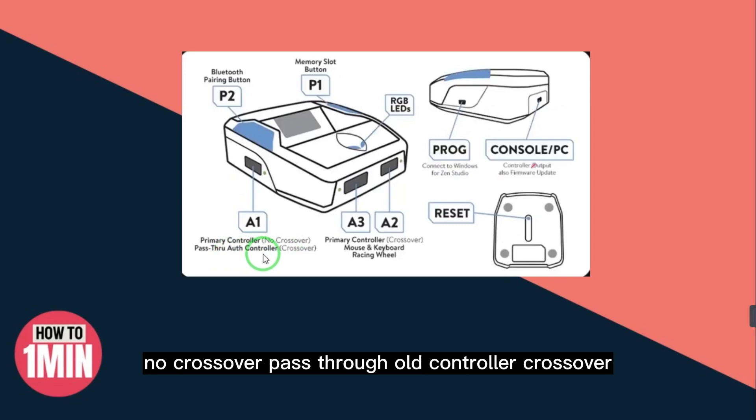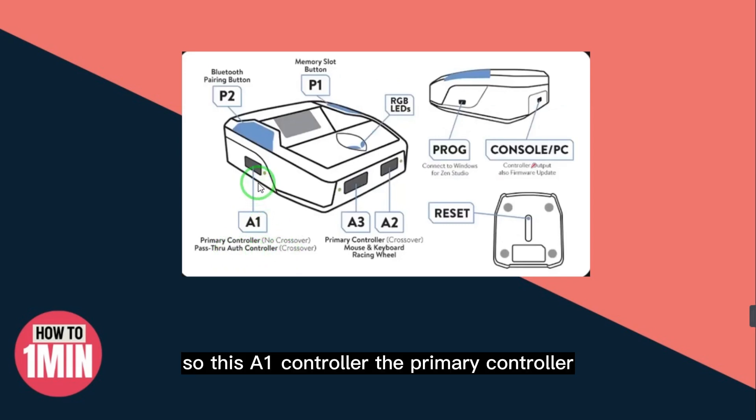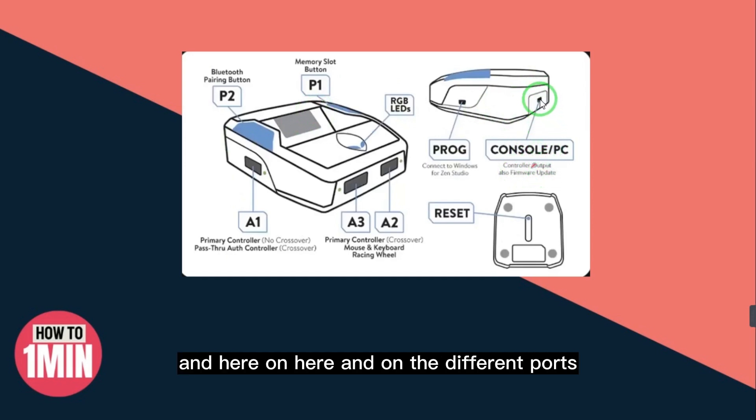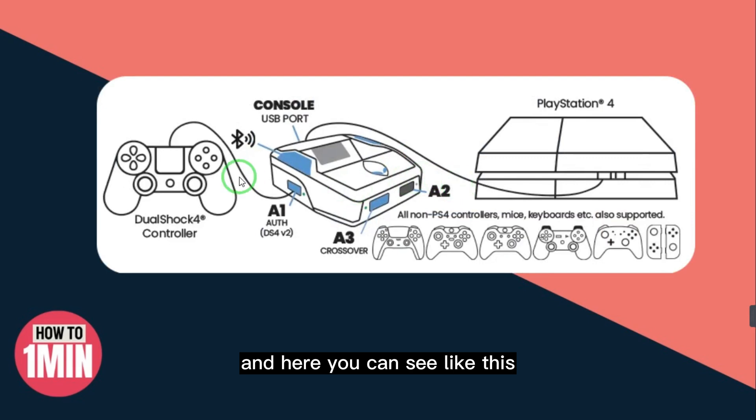The A1 port is for the primary controller — you can connect your PS4 controller here. For the console connection, at the back of your Cronus Zen you have the port for console or PC, which serves as the controller output.